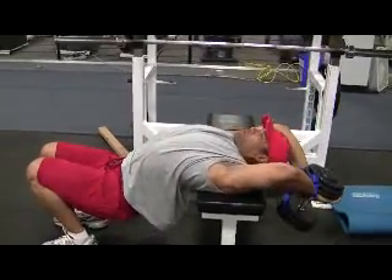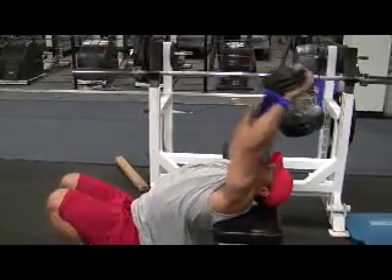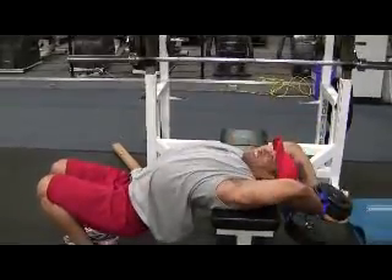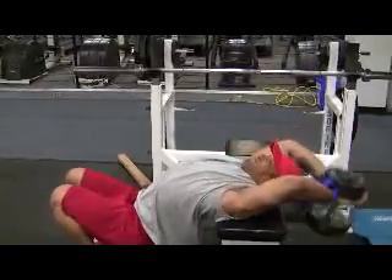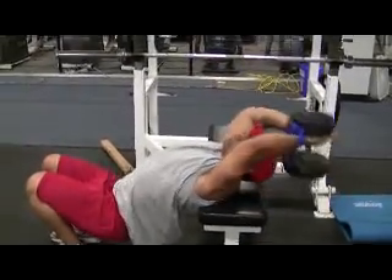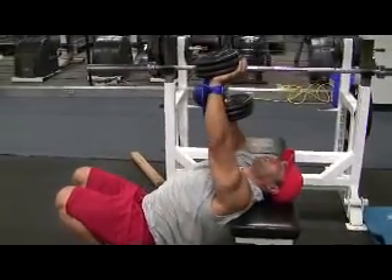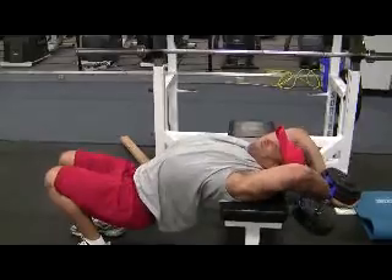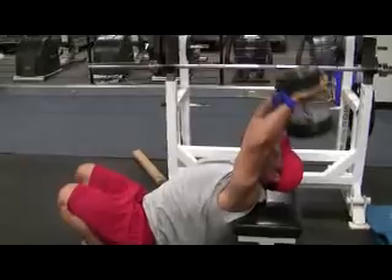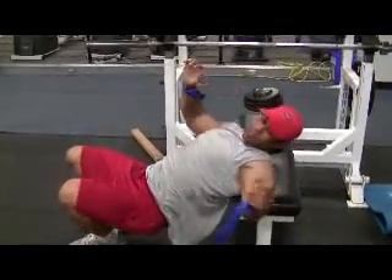Want to go back like this, stretch out the ribcage, pull it over. One, two, three, four, five, six, seven, eight. Okay, that's it.